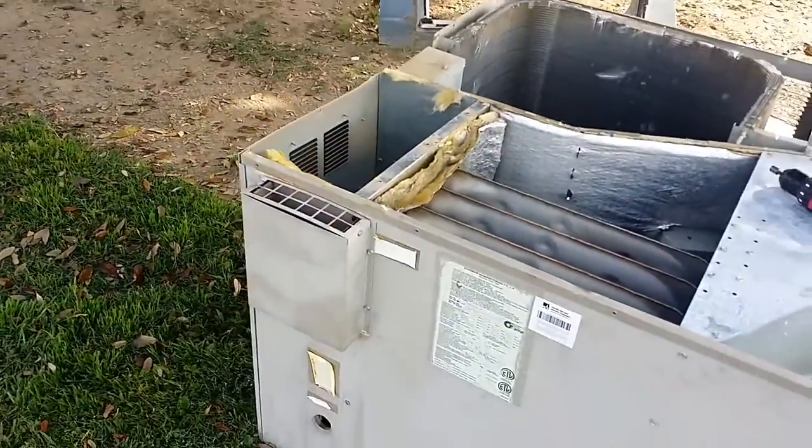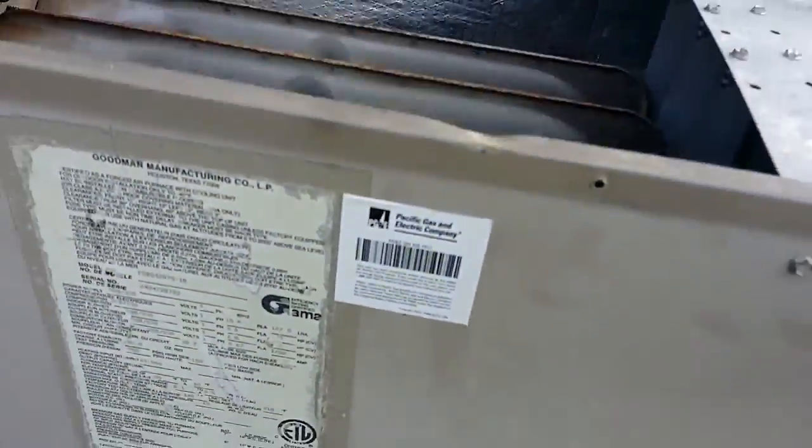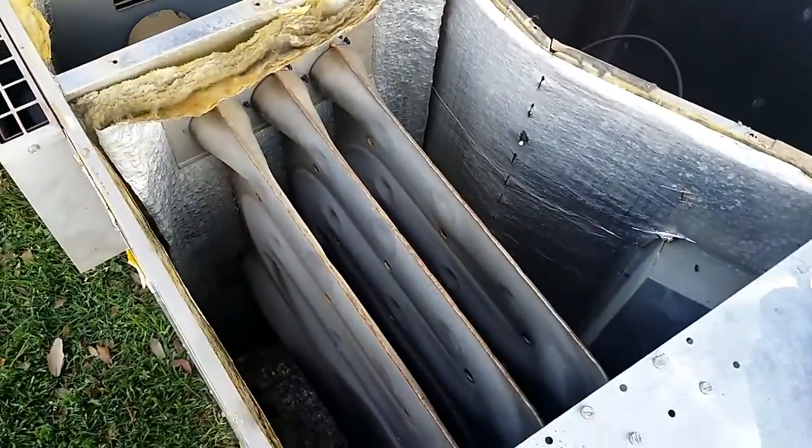This is a unit that we changed yesterday. According to PG&E, which is our electrical and gas provider, this had a cracked heat exchanger. I actually opened it up to double check and make sure — and it does. Let me put some light on it so you can see.